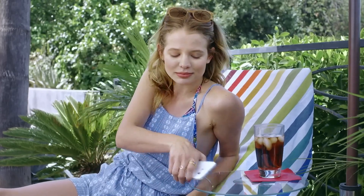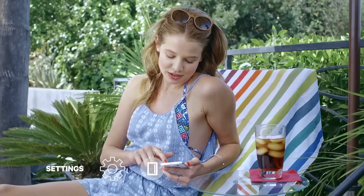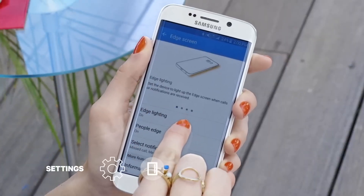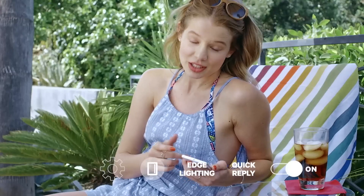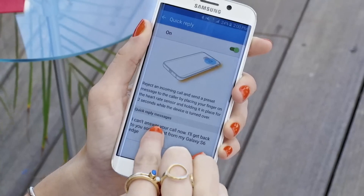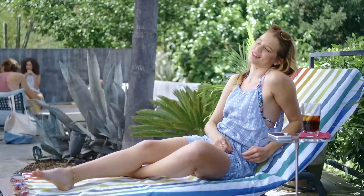Let me show you how to set it up. Just swipe down from the top of the screen and tap the gear button, scroll down to Edge Screen, then tap Edge Lighting, then Quick Reply. You can even customize your text if you want. Maybe I'll do that later.